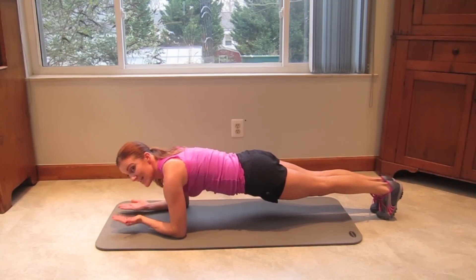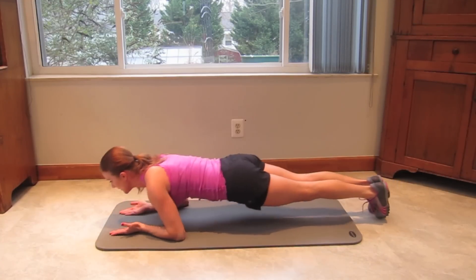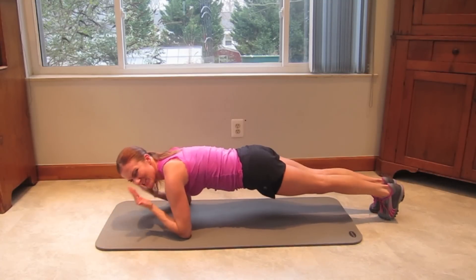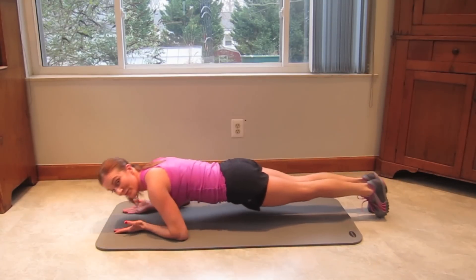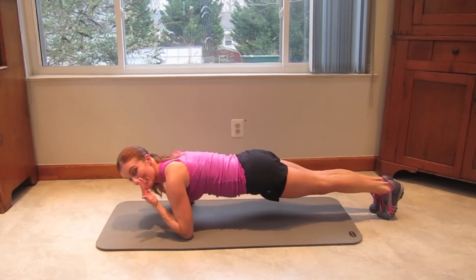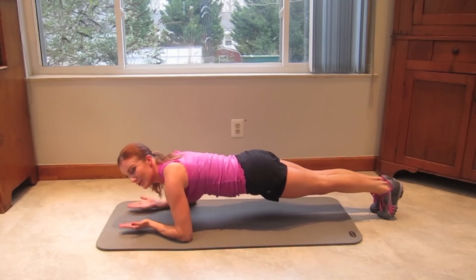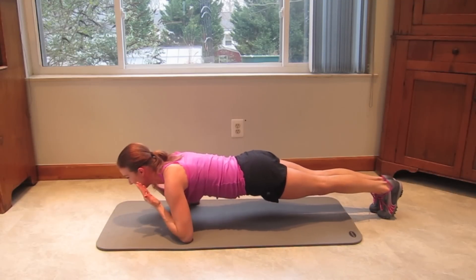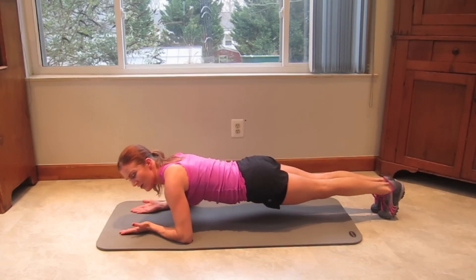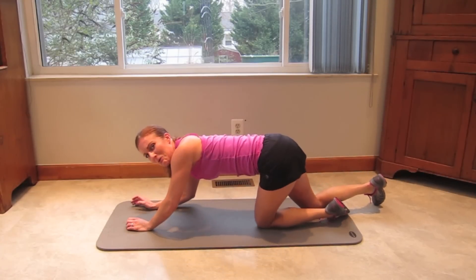Curl, hold for a second, down, forward and back. Give me five more — five, four, three. Oh my goodness, are you shaking? I'm already shaking. Two, up and squeeze for a second, down, forward and back. Oh my goodness, that in and of itself is a good workout.